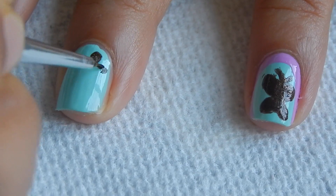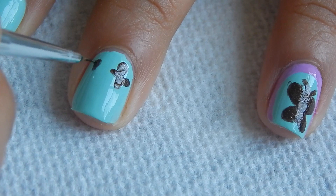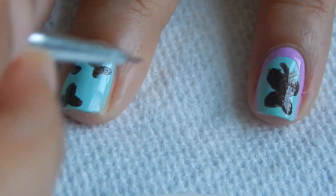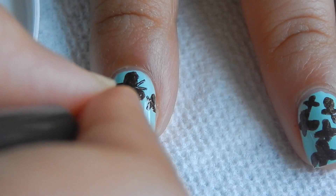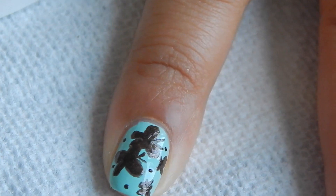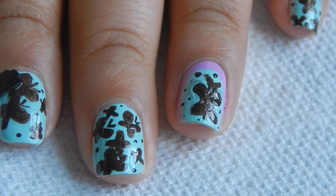Now draw a small butterfly on the rest of your nails, flying and facing the ring finger. Add two lines at the top of some of the butterflies to show their head. Also add a few dots at random places onto your nails using the same brush, and finally add a top coat.